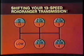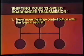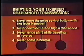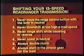Now take another look at the main points to remember when shifting your 13-speed Road Ranger transmission. One: never move the range control button with the lever in neutral. Two: never downshift at too high a road speed. Three: never range shift while traveling in reverse. Four: never coast in neutral. Five: double-clutch all lever shifts. And six: always start in the proper gear for the load.